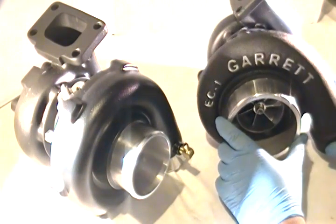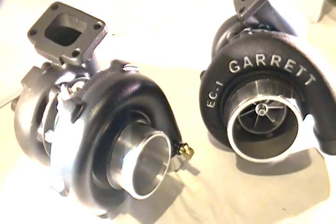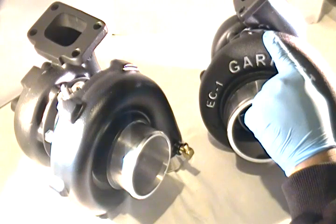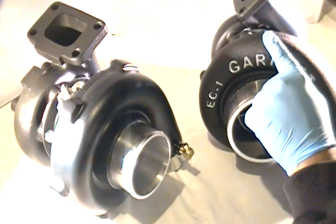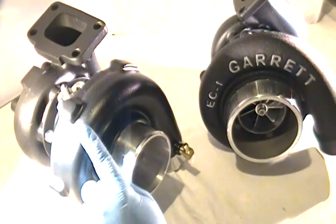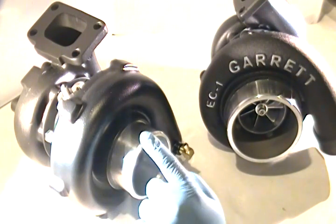Let's look at the quick differences between the two other than the obvious. First, the T04S compressor wheel is standard for the Reaper, with a ported shroud as an option. The T04E is standard for the Predator, also with a ported shroud available as an option.